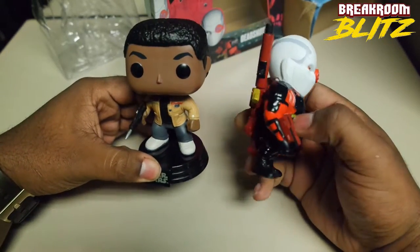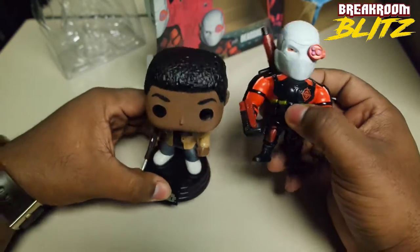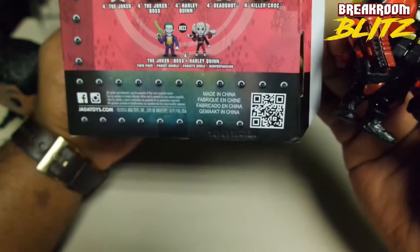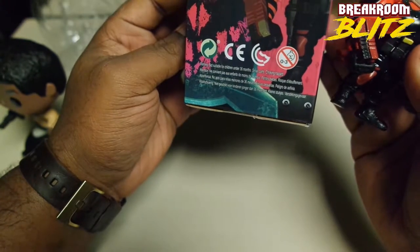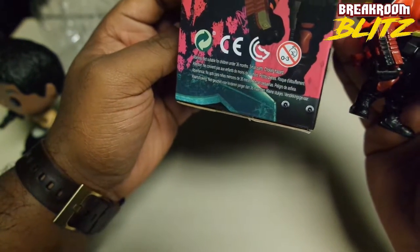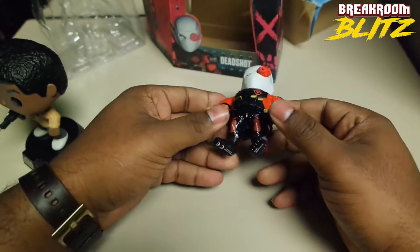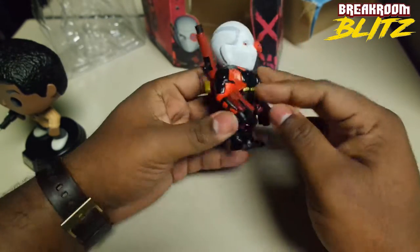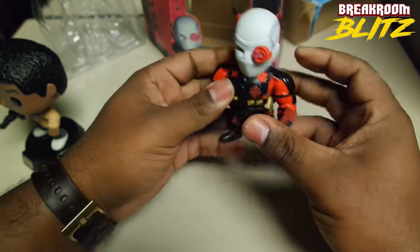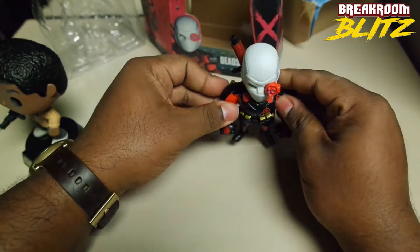These are mostly collectibles — I probably wouldn't buy this for a child. On the box it says something like not for children under 36 months, so under three years old. I mean, a toddler could still play with it but they're just going to throw it and ding it up. This is more for maybe a teenager that likes to collect stuff. It doesn't move, it's pretty stationary — it's a statue. But I guess you can still play with it — it's more of a collectible.